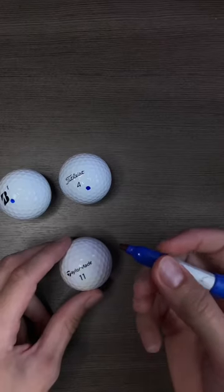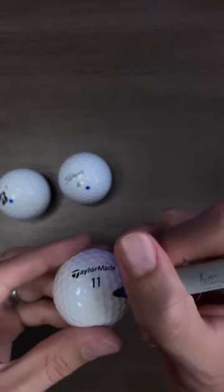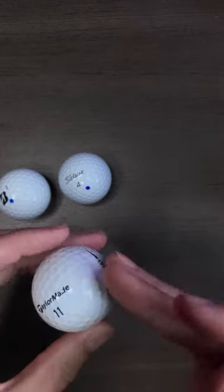How do you mark your golf balls? Let me show you how I mark mine. So it changes from time to time, but right now I like using a blue Sharpie for the color, and I come in here to the bottom right of where the number is on the logo, put a little blue dot.